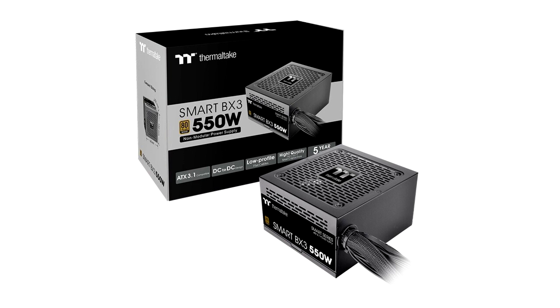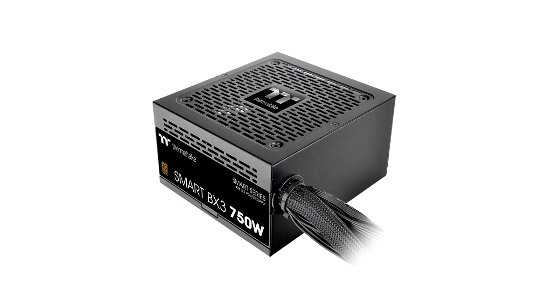ATX 3.1 Ready: the Smart BX3 Series is fully compatible with ATX 3.1 specifications, which supports up to 200% power excursion, reaches 60% low load efficiency, and complies with required power supply timing standards. Be smart, stay quiet — equipped with a 120mm fluid-bearing fan for superior airflow. The built-in Smart Zero fan spins only when the load reaches a certain percentage to minimize unwanted noise.